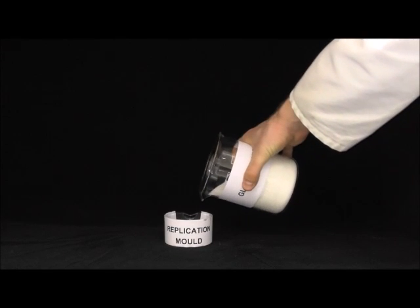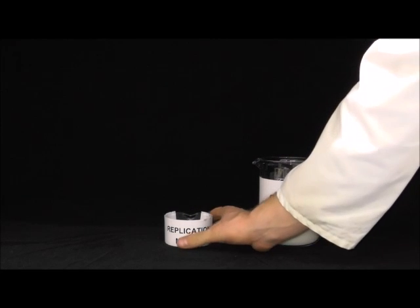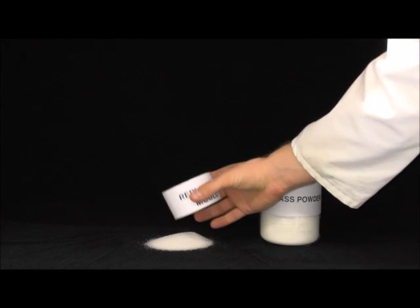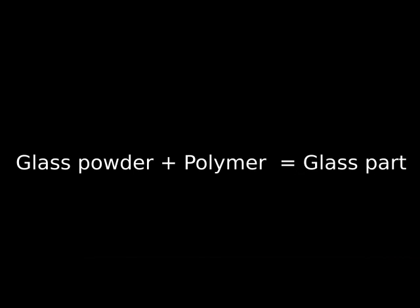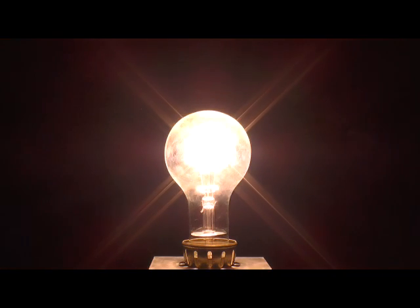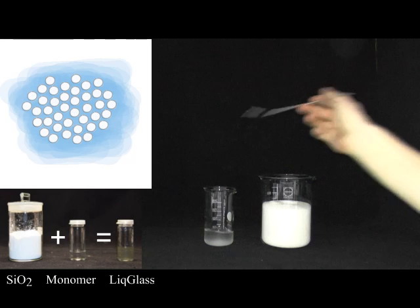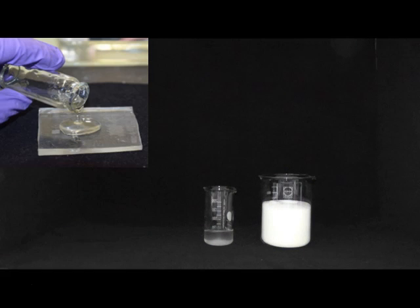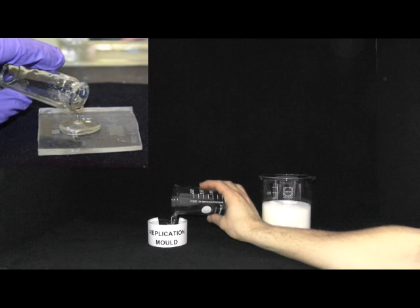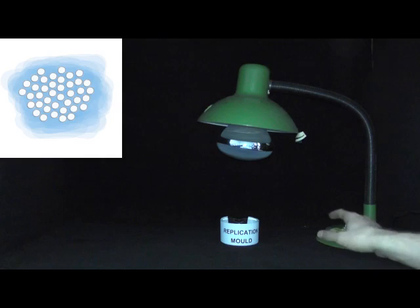So could we use glass powder? Wouldn't it be nice to have a glass-polymer mixture that can be processed like a polymer and then turns into real glass in the end? Something like a liquid glass. So first we mix glass powder with a photocurable monomer. We call this new composite material liquid glass. Liquid glass can, like polymers, be poured into soft replication molds and cured with light.